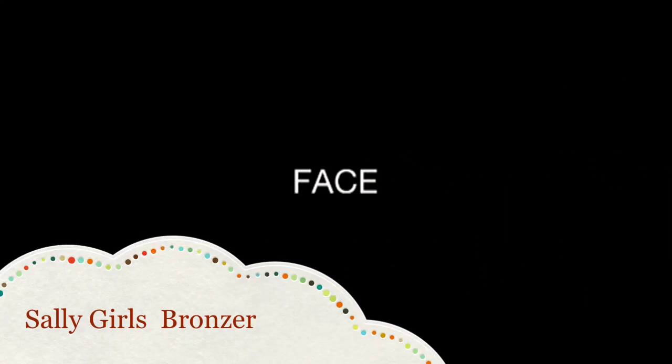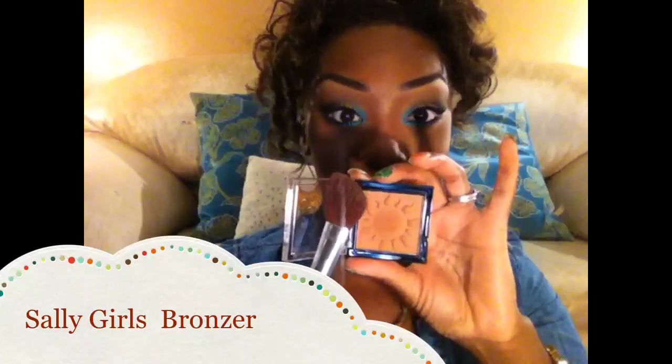For my highlight I'm using Sally Girl's bronzer — I'm not sure of the name, it didn't come with one — but you can get these bronzers at Sally Beauty Supply for a dollar. I'm using the ELF bronzing brush to apply that.